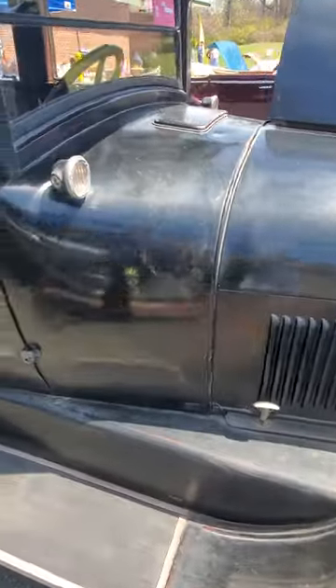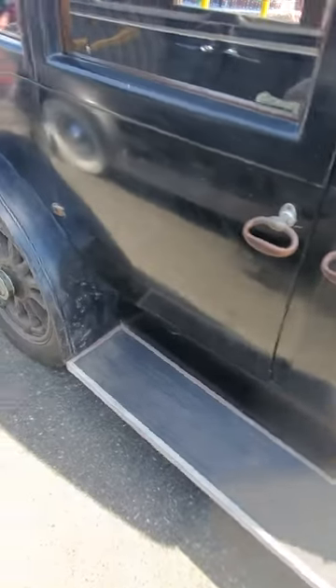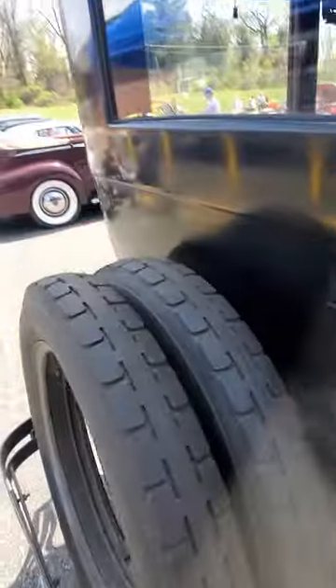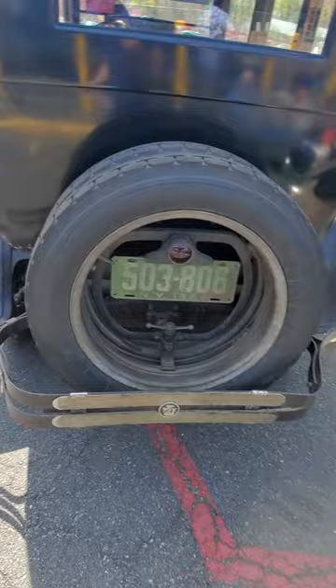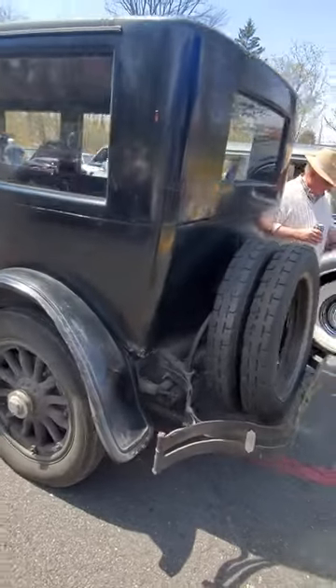It's really cool, this interior. Check out those handles. Carriage. This is the Escalade before there was an Escalade.